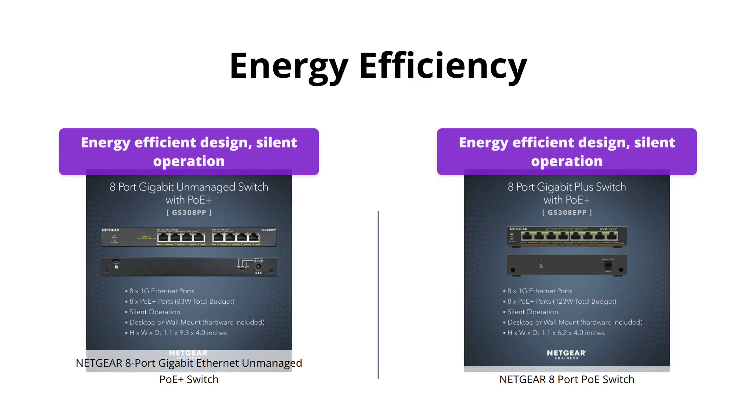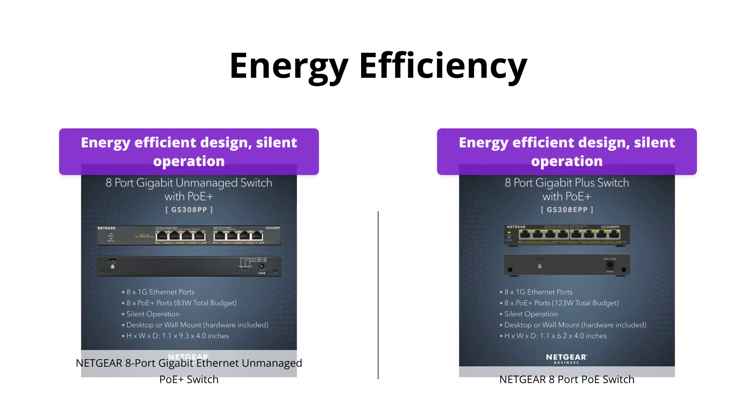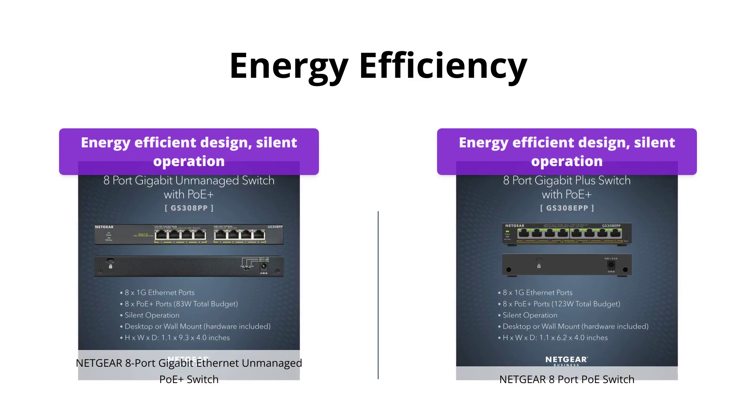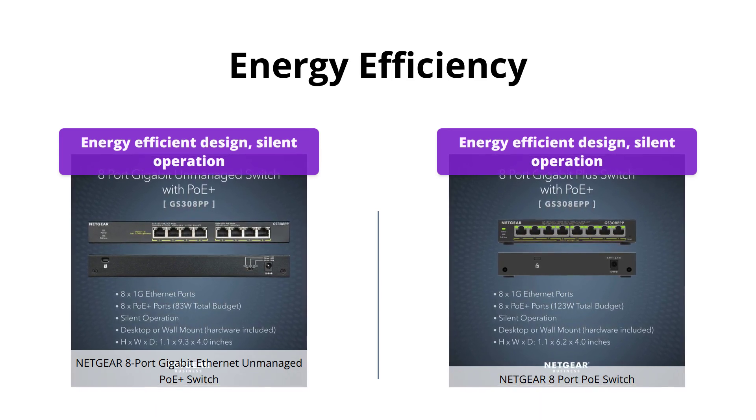Both switches have an energy-efficient design compliant with IEEE 802.3az, so you can be sure they won't consume unnecessary power. They also operate silently, making them suitable for noise-sensitive environments.